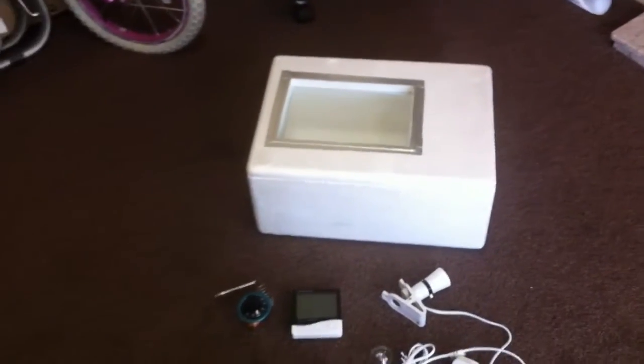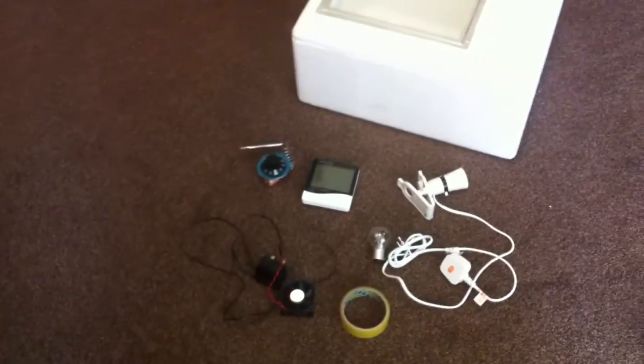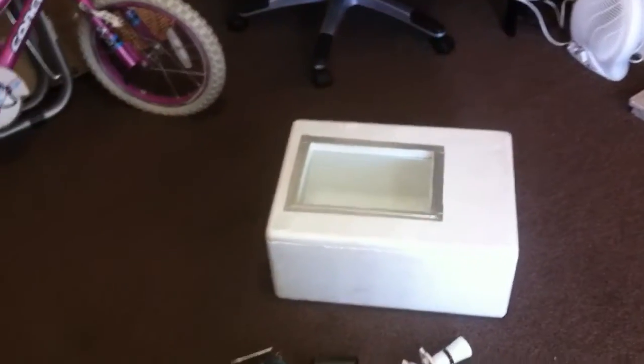In this video I'm going to show you how to make a homemade incubator which you can use to hatch quail eggs or chicken eggs or any other sort of eggs.